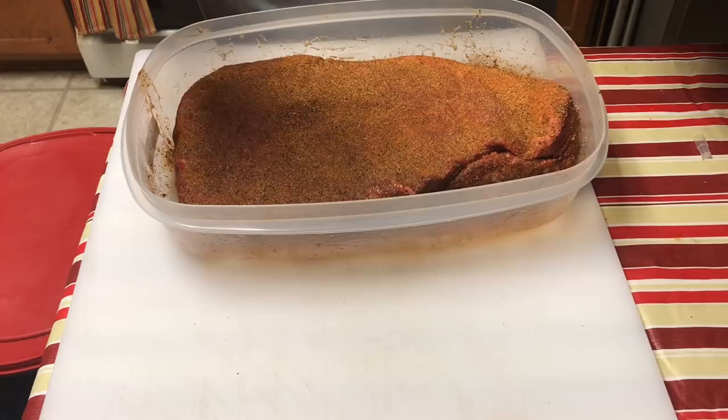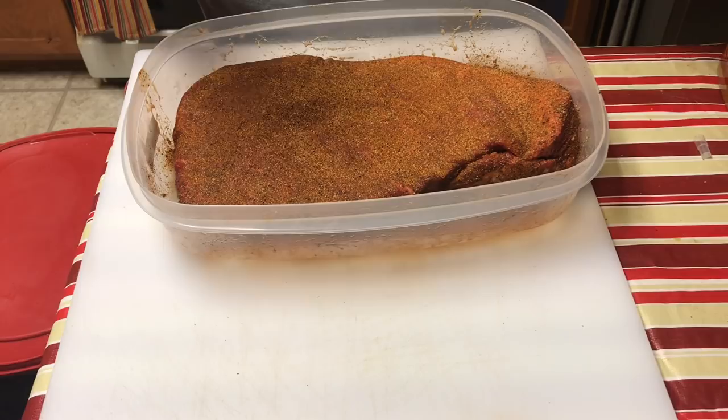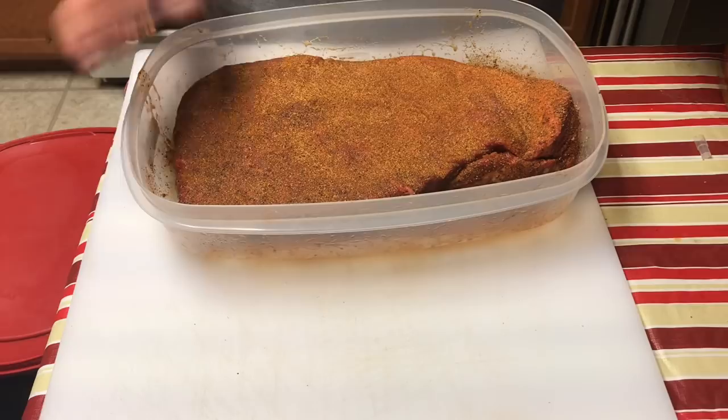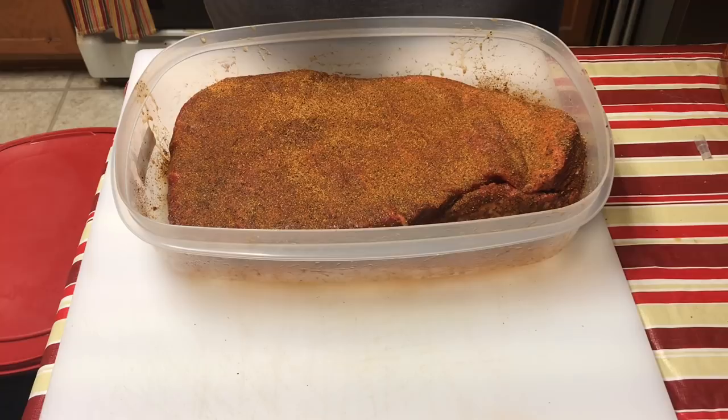I'm going to let this sit for about an hour before putting it on the pit barrel. I want that injection to penetrate and soak into the meat. I should have injected it last night — you really want to inject the night before if possible and let it marinate. So we're going to let this sit for about an hour. Stay tuned.